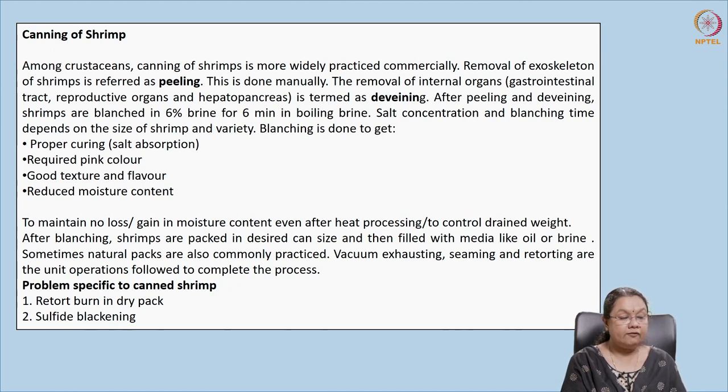After packing, we go for exhausting, seaming, and retorting. Problems associated with canned shrimp include retort burn, usually seen in dry packs where the liquid level is below the product, causing burns on the surface during retorting. Sulfide blackening also occurs because sulfur-containing amino acids like methionine or cysteine react with the can contents, forming sulfides that give a black color — this is a disadvantage associated with shrimp canning.